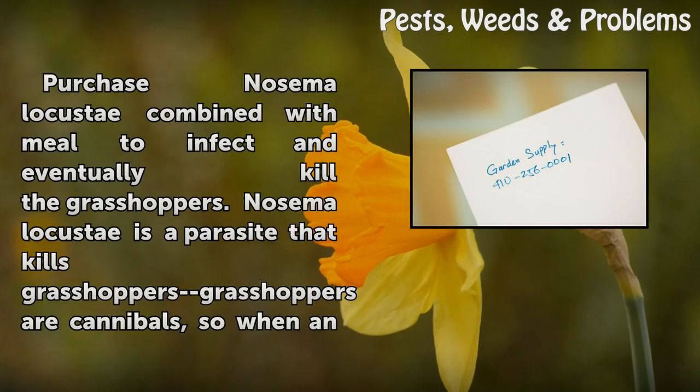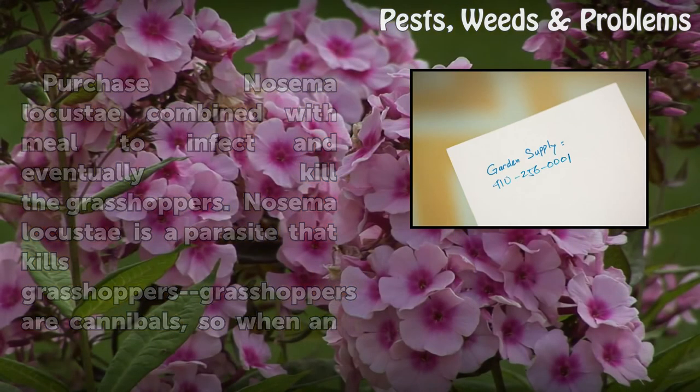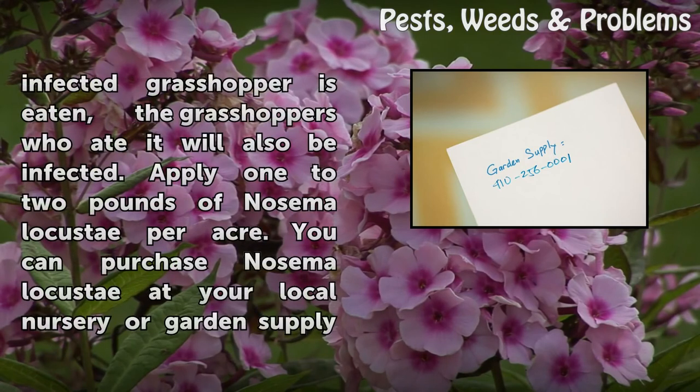Step 4: Purchase Nosema locustae combined with meal to infect and eventually kill the grasshoppers. Nosema locustae is a parasite that kills grasshoppers. Grasshoppers are cannibals, so when an infected grasshopper is eaten, the grasshoppers who ate it will also be infected. Apply 1 to 2 pounds of Nosema locustae per acre.